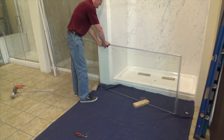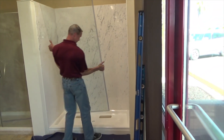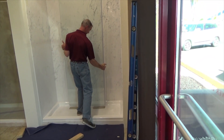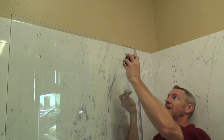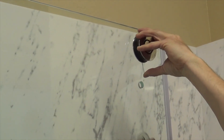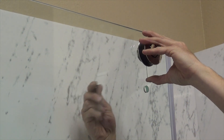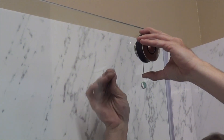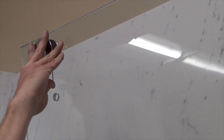Once the sweep and bulb seal are installed, set the door inside of the shower on blocks, with the handle side of the panel on the same side as the shower head. Attach one set of rollers to the top two holes of the sliding door glass. The rollers should be adjusted to the center of their out-of-round position, which allows for easier adjustment if needed.